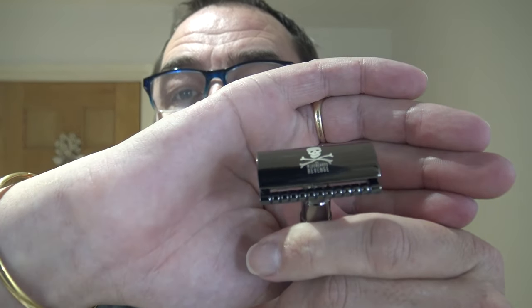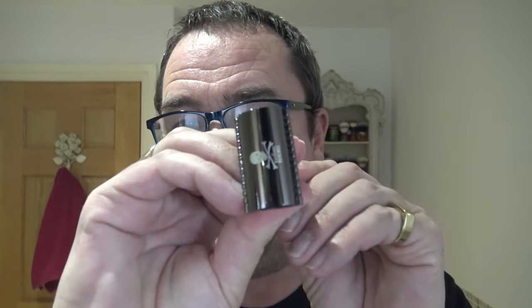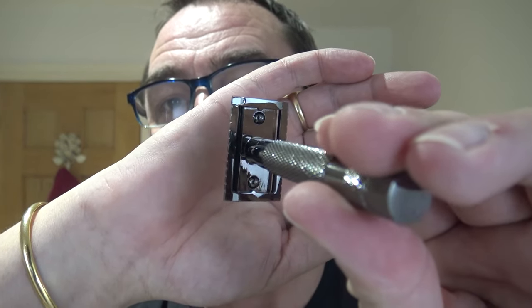It's not an open comb - it looks sort of open comb-ish there maybe, but it's not. It's just like indentations, really nice though, sort of a millimetre gap. It wouldn't be classed as an open comb anyway. Three piece, non-adjustable.